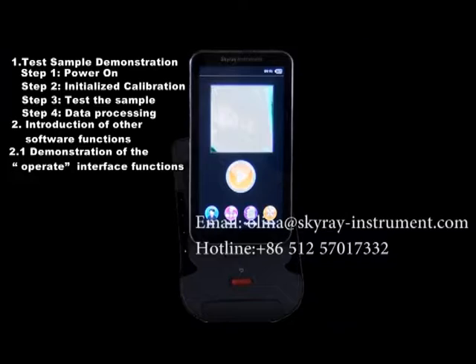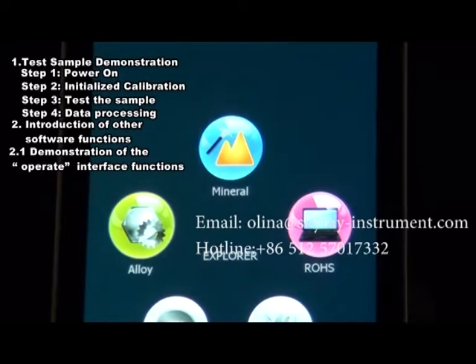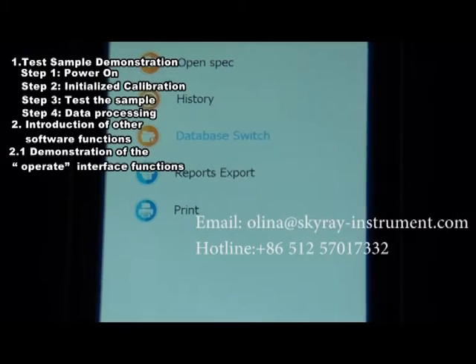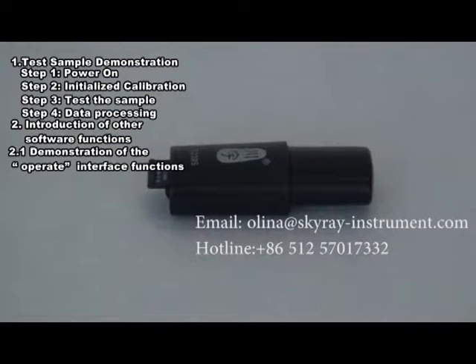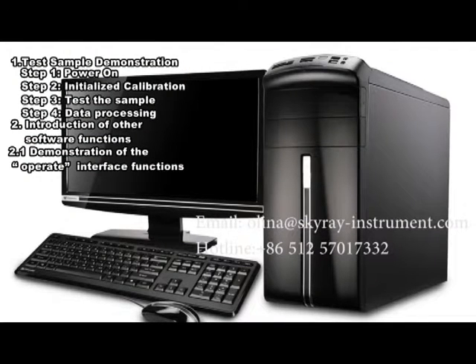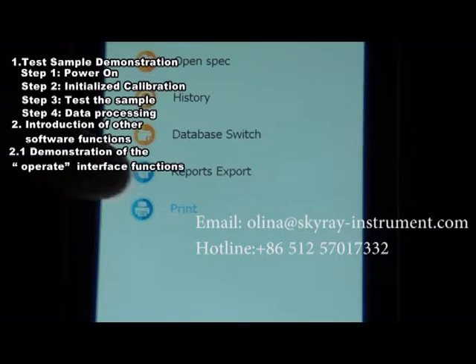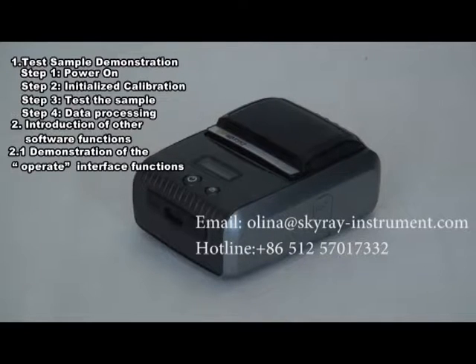Section 2.1.3: Database Switchover. Click Database Switchover to select the Industrial Database Spectrogram. After selection, the software will automatically reboot and enter the main interface. Section 2.1.4: Report Export. Click the Report Export button to export all saved reports to a memory card, which can then be copied to a computer for printing. Section 2.1.5: Print. Click the Print button to connect to the Bluetooth printer and print the test report for the current sample.